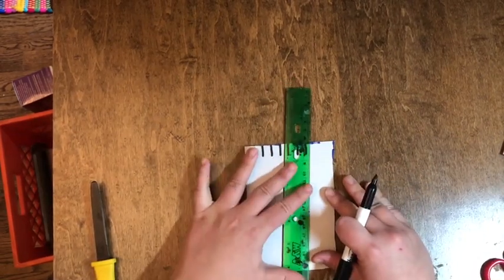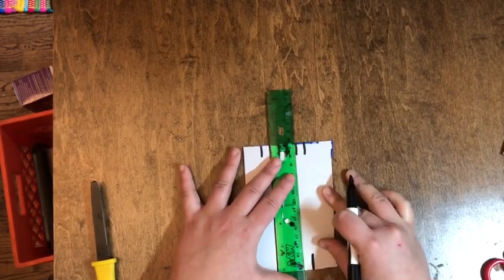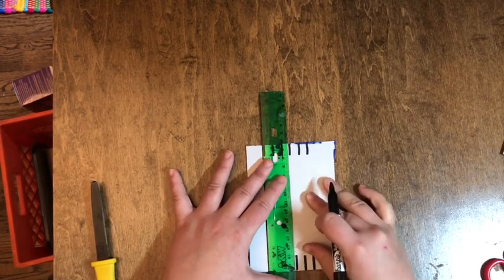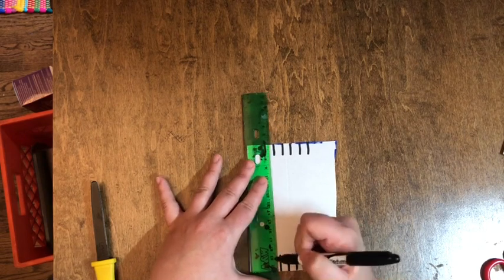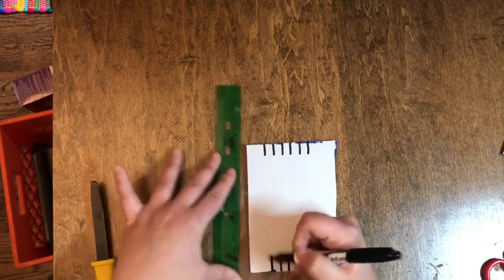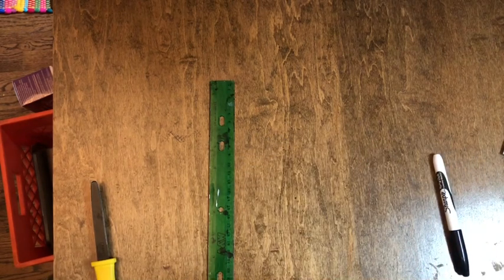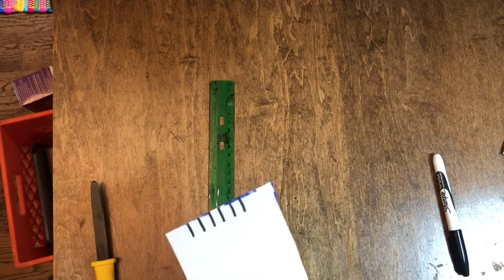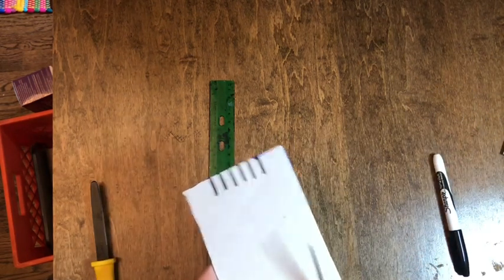You also want to get those lines on the bottom. I'm just measuring where it is on the top and drawing that same line on the bottom: one, two, three, four, five, six. After I have those lines in place, I'm going to take my scissors and cut on those lines. What I'm doing is making a little notch in the cardboard, and this is where your string is going to lock into place.